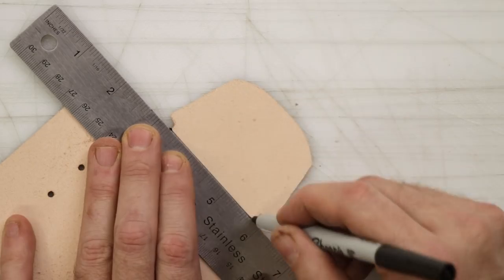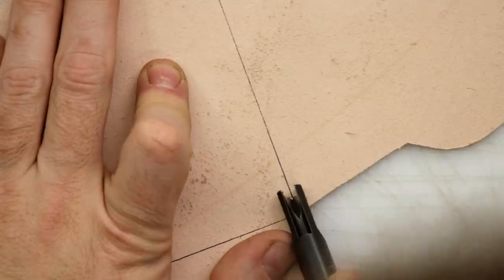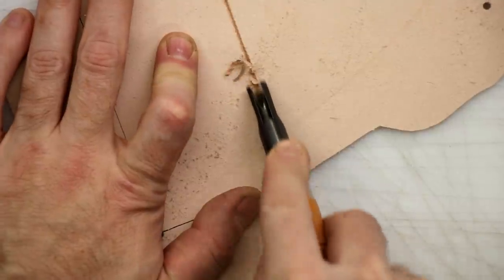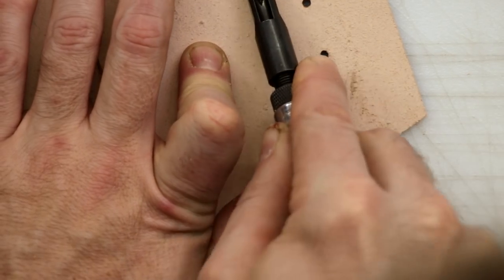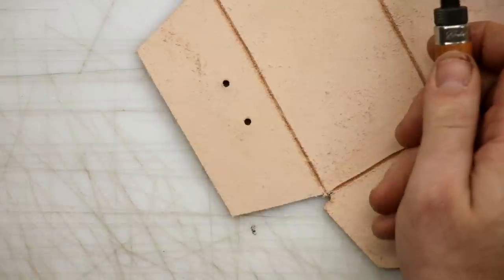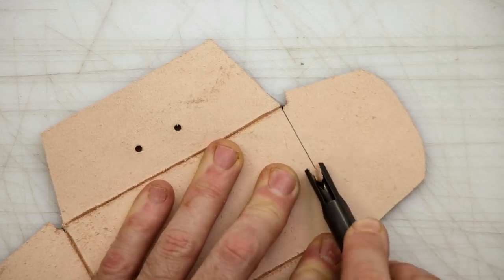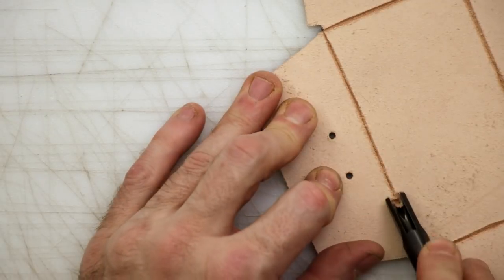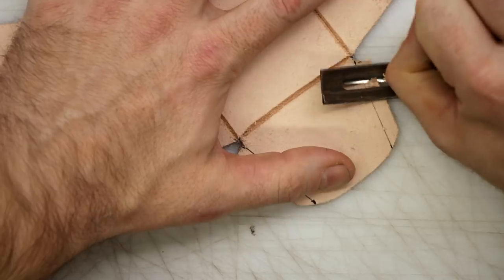Now we're going to start drawing the lines for our V-gouge. We're going to gouge out the lines and that'll enable our chest to bend and fold together. The only thing I really added to this pattern is where the tabs are that stitch the sides together — it just says to skive them down. I skived them and I also added a V-gouge line. I found that a lot easier. Some people may want to just V-gouge it and not skive it, but I did the skiving as well. These little parts here are what I'm talking about.